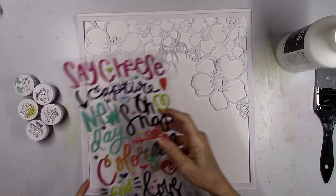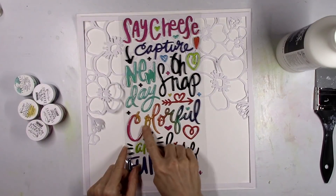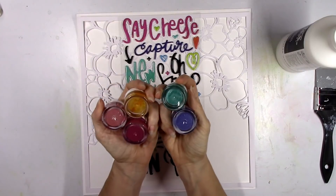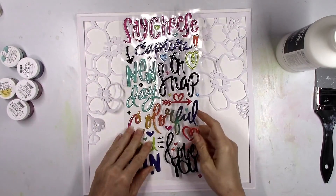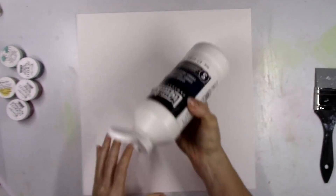I'm gonna base my color scheme today on this beautiful sticker that says 'colorful' from Vicki Booten. I think this is one of her older collections and here are the five colors that I chose that match it perfectly. I think this is her Color Kaleidoscope collection — not the new one, I believe it's from a couple of collections ago.